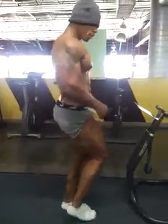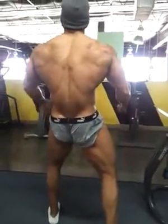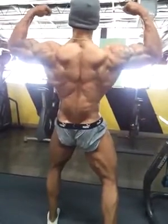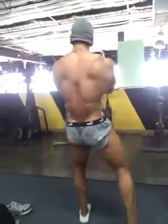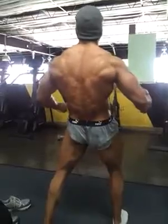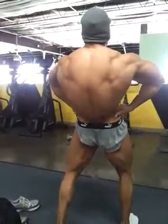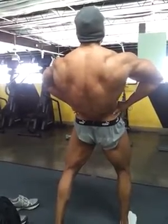Rear double bicep. We're at last rate. Let them fall, open them up, and just flex — tricep, lat — there you go. Overhead abdominal.